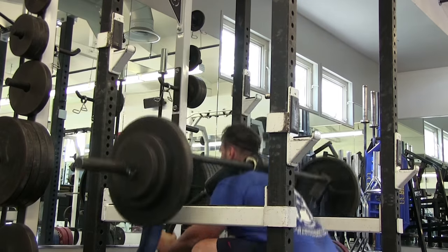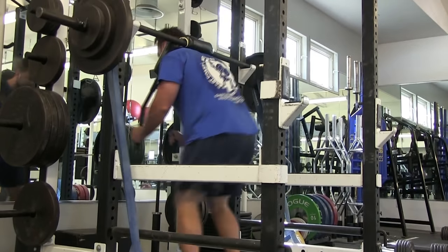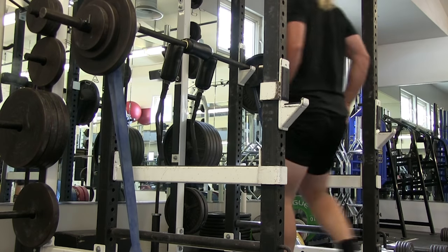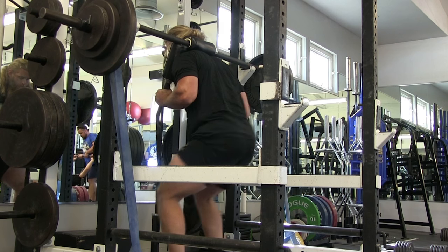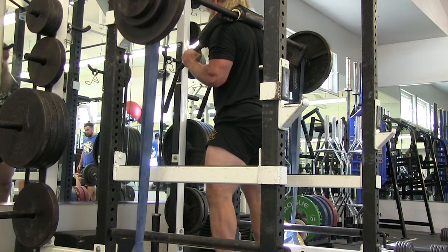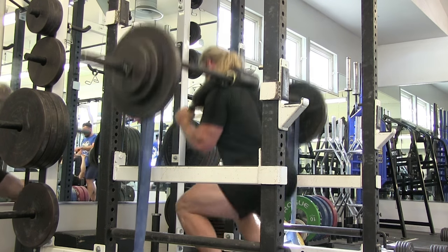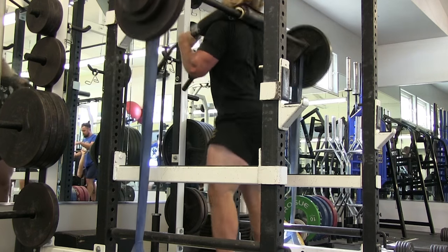Another great thing about doing something like 10 sets of three is that you have multiple opportunities to practice getting under the bar, walking the bar out, or unracking the bar, and performing that first rep. With 10 sets of three, you have 10 opportunities to practice that first rep, whereas three sets of 10, you're only practicing your first rep, your setup, your walkout, three times.